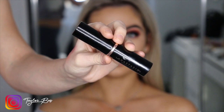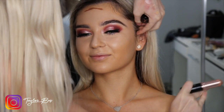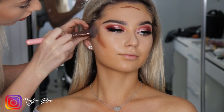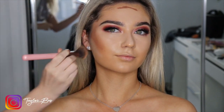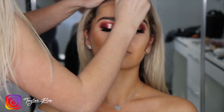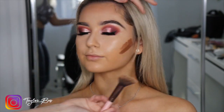Now using a foundation stick by Anastasia and using it to contour on the cheekbones, up around the forehead, and on the other side as well. Then using a brush and gently blending that into the foundation. This was filmed probably a year ago — I don't contour as strongly now, but the look really comes together. You can also go back in and erase the contour with some foundation.